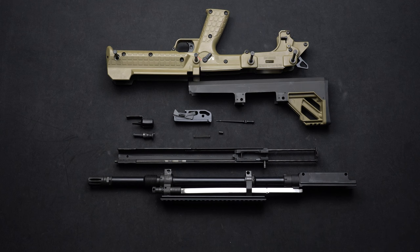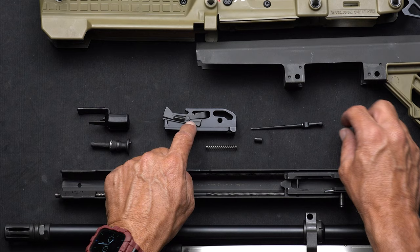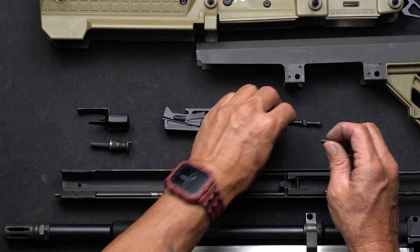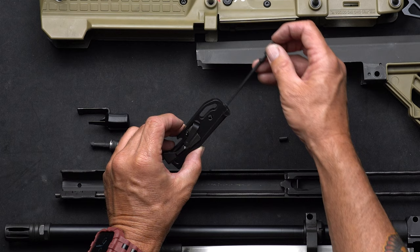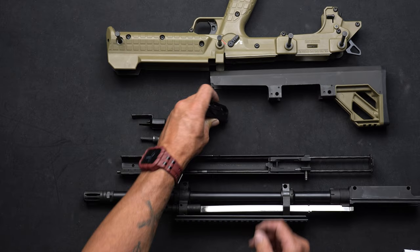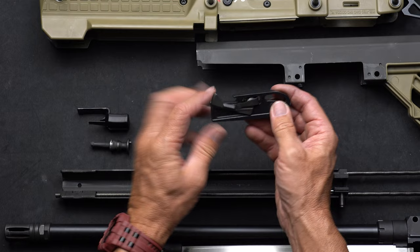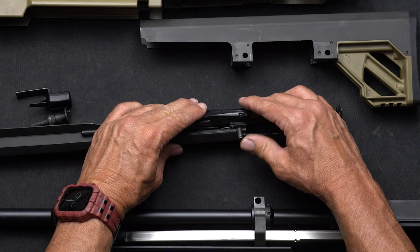Let's reassemble. Start with your bolt assembly — the top of the bolt has a notch on the firing pin, and you want that notch facing up, because the firing pin slides through the top of that notch to stay captive inside the bolt. Put the firing pin spring in, make sure the notch faces up, then compress the spring against your bench and slide the pin through. Next, make sure the extractors are in the up position, then lay the bolt in the carrier and slide the cam pin through — it's captive, so no worries about losing it.